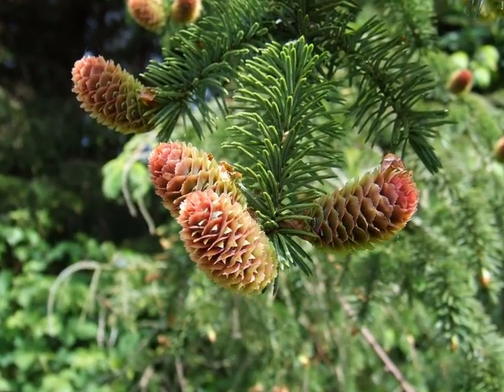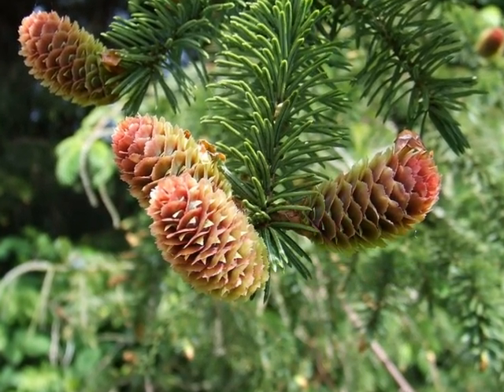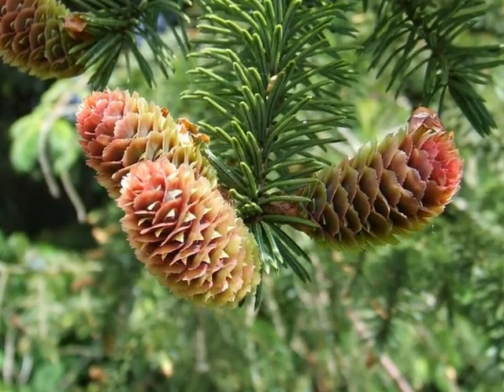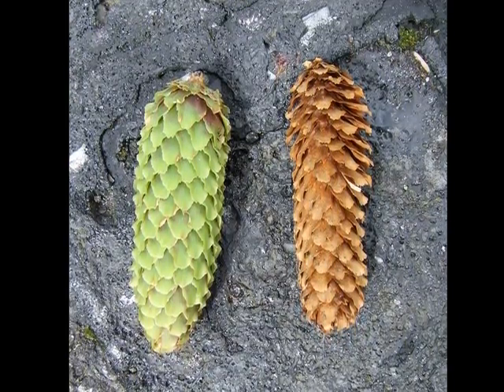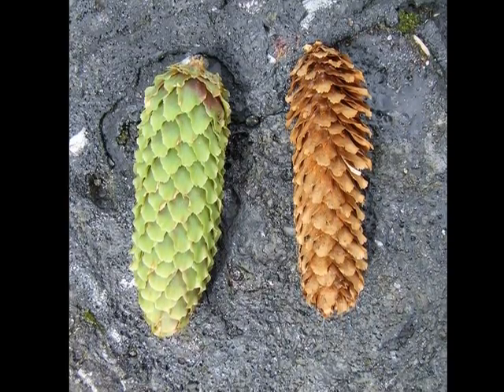And here the female flowers flush slightly with red, relatively small compared with Picea abies, but often born in large numbers. And here in this photo you can see the two stages of the development of the cone, from light green through to a dried and sort of golden brown colour.